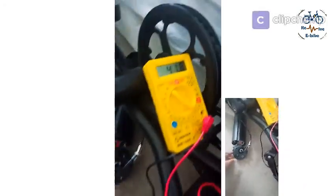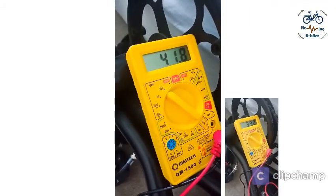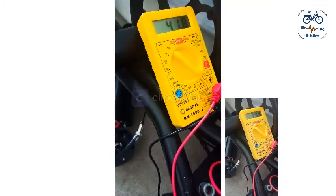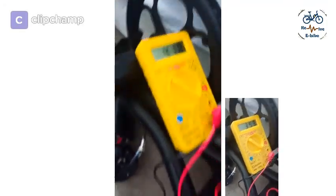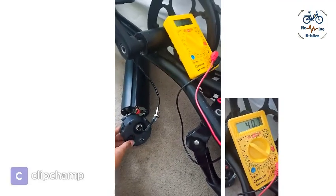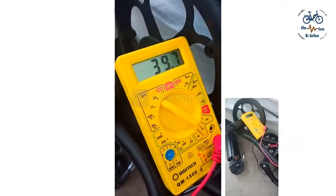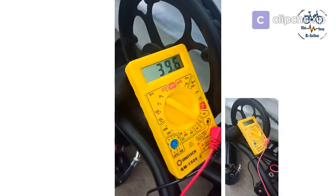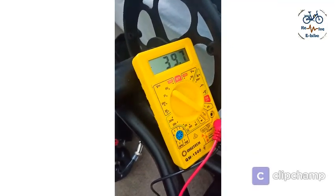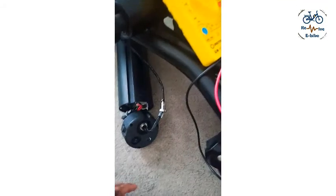Right now I'm getting 41.8 volts — that seems good and it's pretty steady. But previously I was getting voltage fluctuation, and what I realized is the fluctuation was coming from here. Now you see 39.7 volts, and it's fluctuating — now 39.7, now 38. So there's some problem, some loose connection. I don't know where.